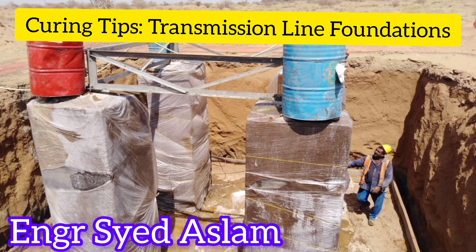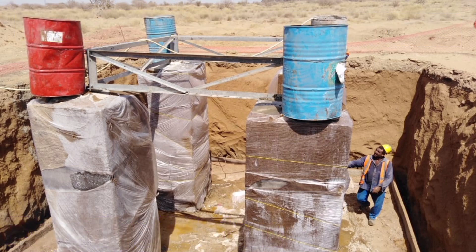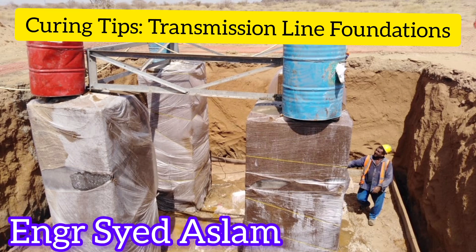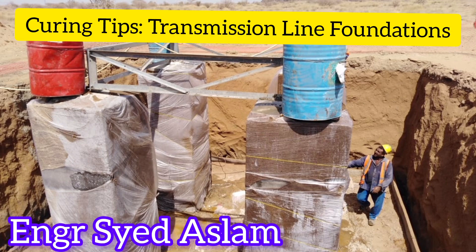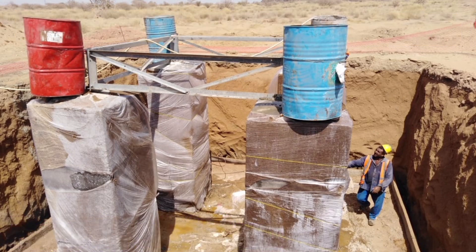Quality Assurance: Document the curing process and any deviations from the standard procedure for quality assurance and future reference. Conduct periodic inspections to assess the condition of the cured concrete and address any issues promptly.